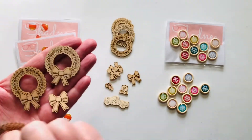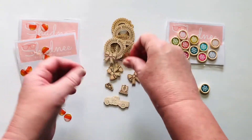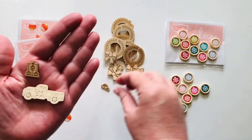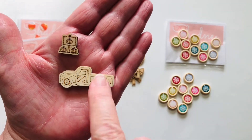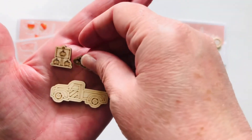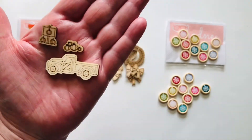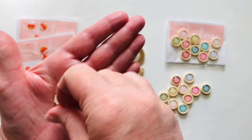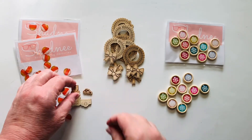As a thank-you for shopping with her, she sent me this little truck as a bonus — look at the detail on that, so cute! There's a little pumpkin cluster and a little sign too. I'm going to put that with my Halloween crafty stuff and use it next year.